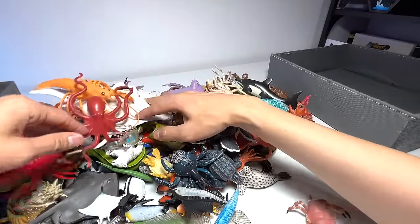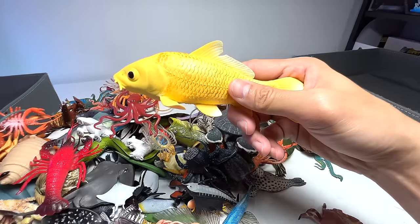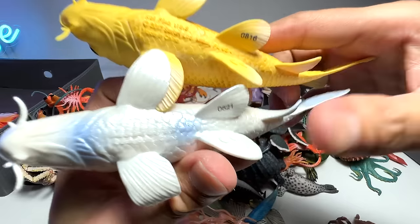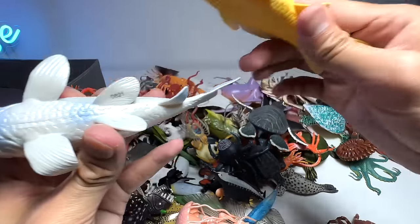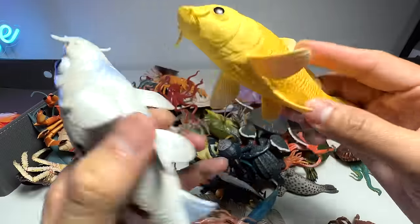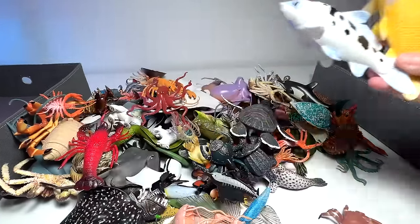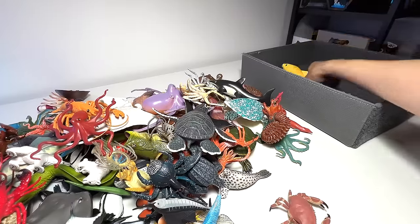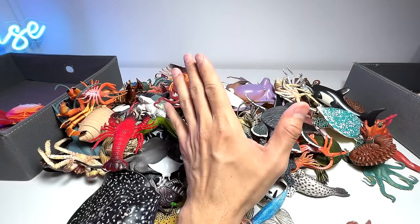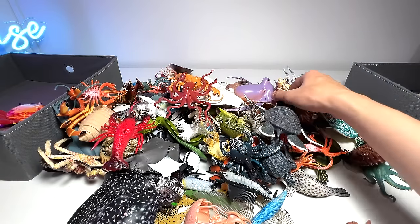Another new fish that we have just added is actually the koi fish. This is our old koi fish and this is the new one, but you can see they are both from the exact same sculpt — this is a 2017 figure, and this one seems to be the same. They are just basically a different color scheme. In case you guys do not know, some koi fish can live up to even 200 years old — I'm not kidding, they have a super long lifespan.